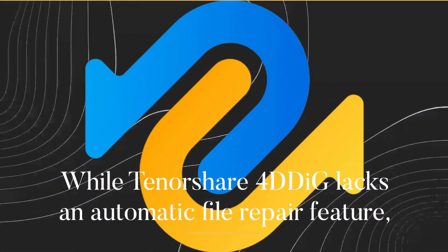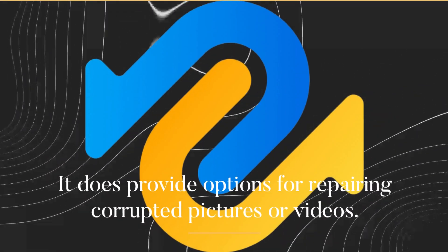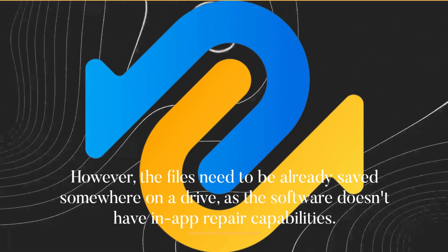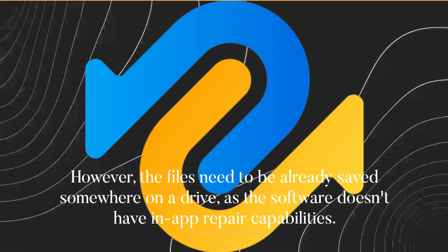While Tenorshare 4DDiG lacks an automatic file repair feature, it does provide options for repairing corrupted pictures or videos. However, the files need to be already saved somewhere on a drive, as the software doesn't have in-app repair capabilities.